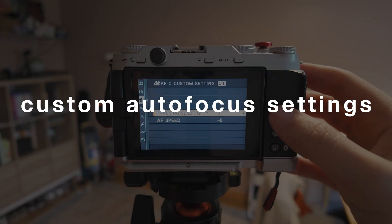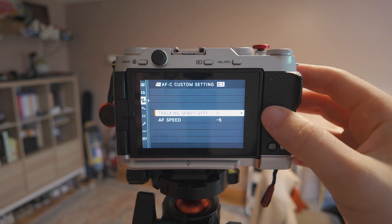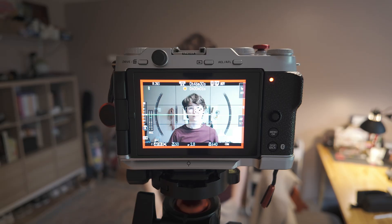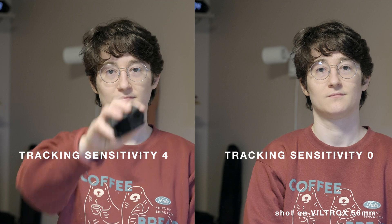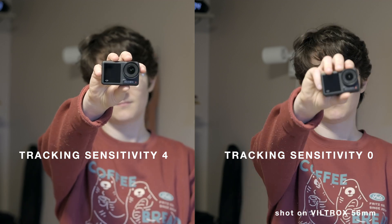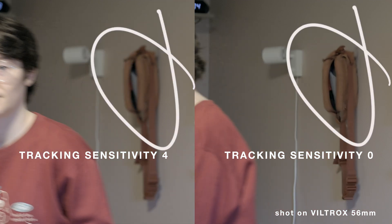But one way to make the entire system overall better is to really dial in the custom settings. On the XM5, that allows us to change two key aspects of performance. According to Fujifilm, the tracking sensitivity is a parameter that determines how long the camera waits to switch focus when an object enters the focus area behind or in front of the current subject. The higher the value, the longer the camera will wait.